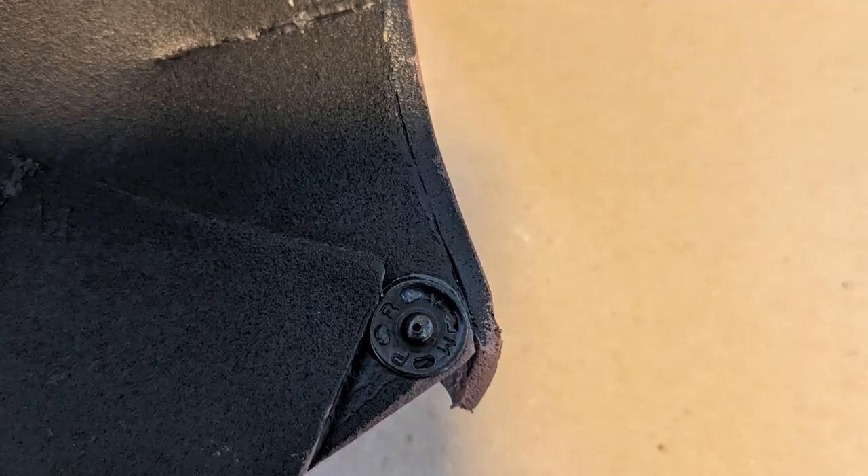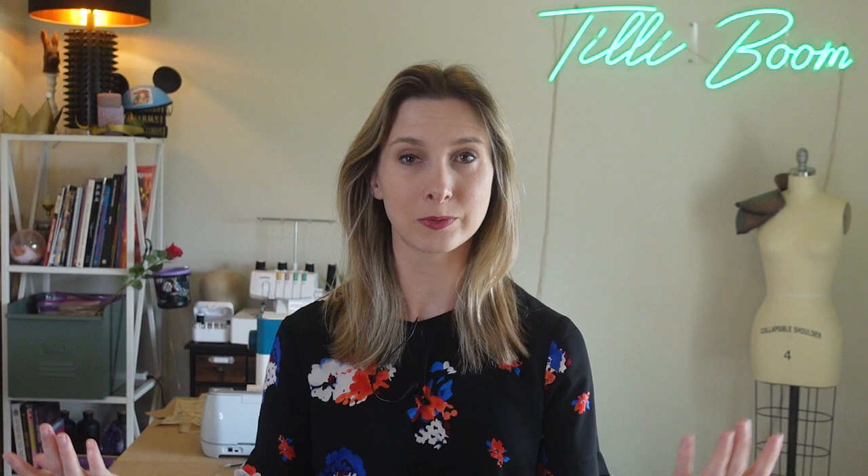Then add a closure. I recommend snaps at the front neck, back neck, and shoulder blade that you can attach to your tunic, outfit, or whatever you are making, so that way it corresponds. And with that, they're complete!